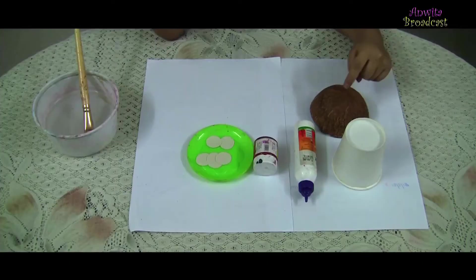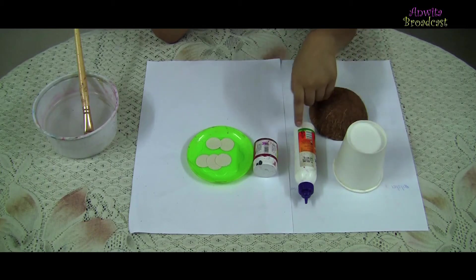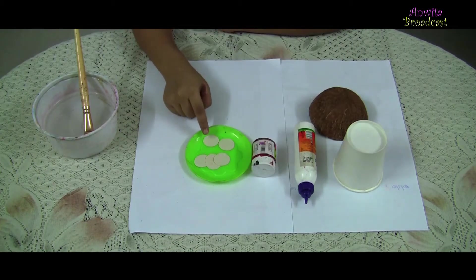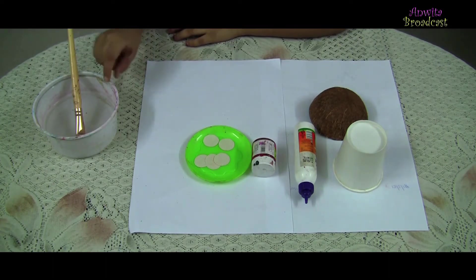Hello friends, welcome back to my rainy day activity part 3. Today I am going to make a tiny mushroom toast. For that we need coconut shell, paper, glass, ferricol, acrylic red color, white color, paper cut in circle shapes, paint brush and water.